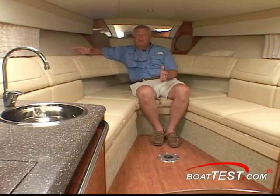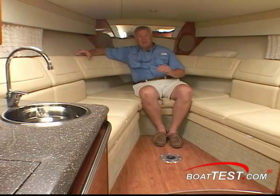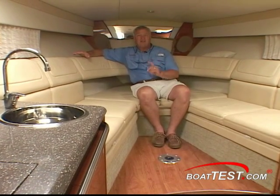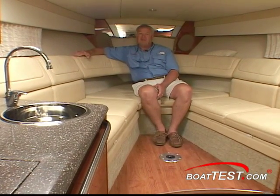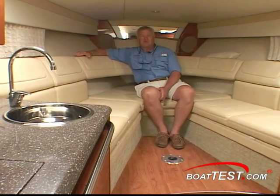In typical Formula style, the 350 Sunsport really fills that gap between the 310 and the 370, giving the day boater a great boat to go out during the day as well as overnight accommodations if you'd like to spend the night on the hook. Be sure and take a look at the 350 Sunsport from Formula.